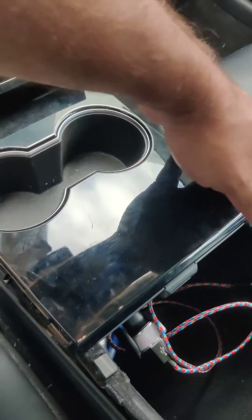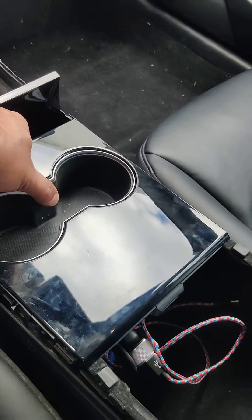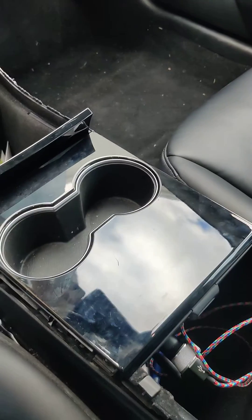We repeat the same process on the passenger side. Now we have access to pull this out. It's a bit difficult — you've got to pull really hard to get it out, but it can be done.